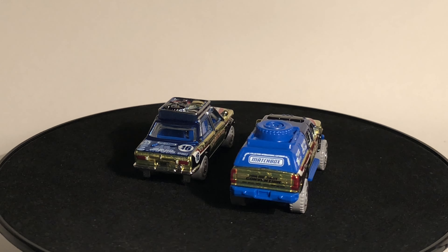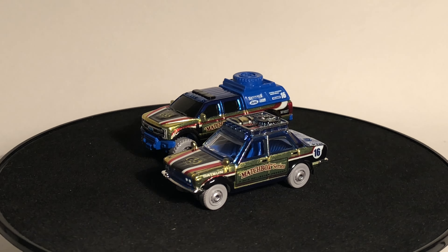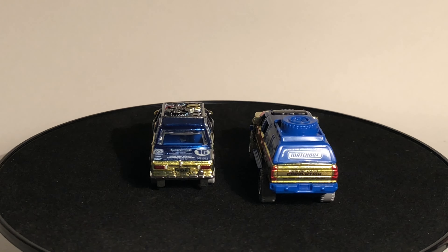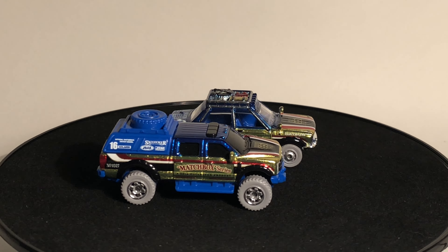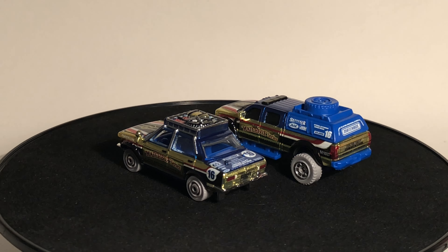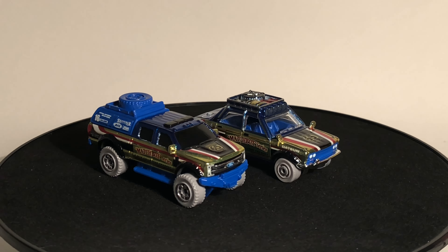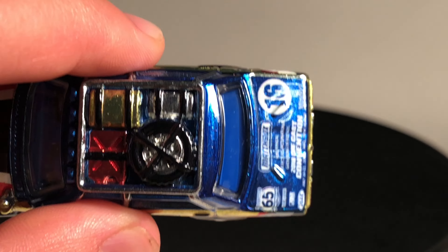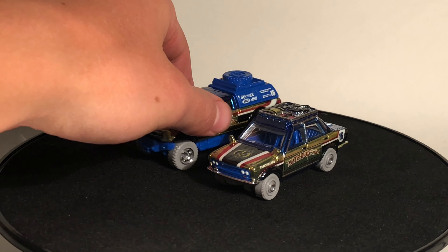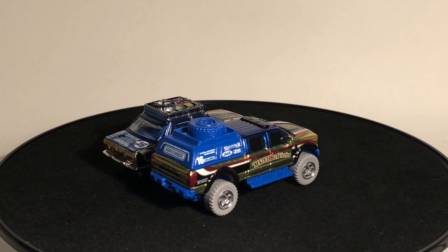They both look really, really good together. In terms of which one is better, it's hard to say. The Datsun does look really good, but I do prefer the Ford just a little bit more. I think the Ford works a little better because the Datsun looks a little crowded and flamboyant at points — that's just because it's a smaller car. With the Ford, since it's such a massive truck, everything is spread out. With the Datsun, the gold chrome, the Matchbox logo, and the detailing all start to run together. But with the Ford, you have the whole back extension piece and the full cab area for deco, so it's spread out better.